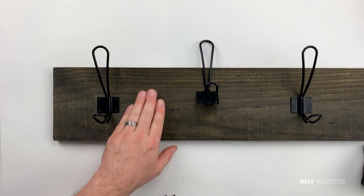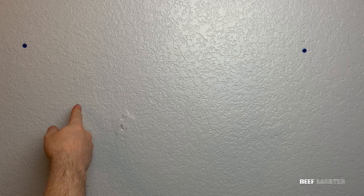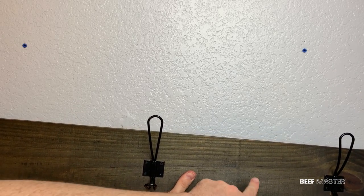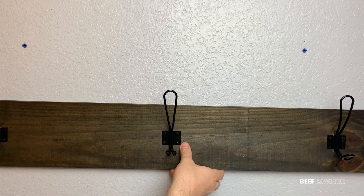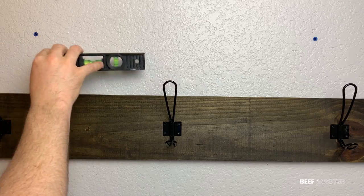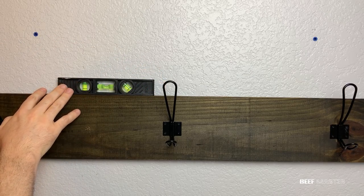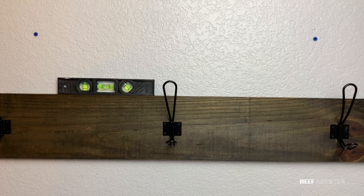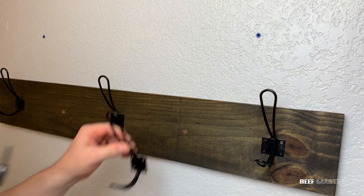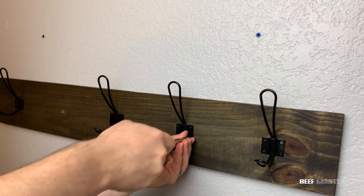With the hangers in place, we're ready to put it on the wall. I had previously located the studs and lined the board up to match where the screws would go. Using a 2-inch grabber screw, I was able to secure the board. Before placing the second screw, I grabbed a level and made sure everything was set. Everything was level, so I put in the second screw and secured it. With the board now on the wall, I was able to put in the remaining hangers.